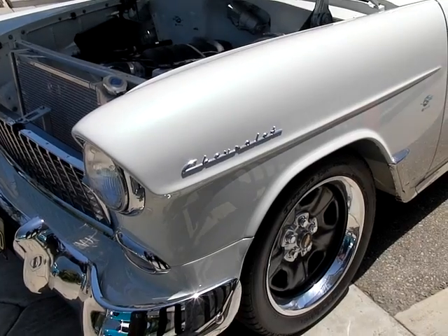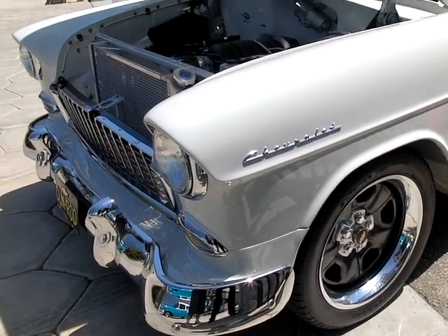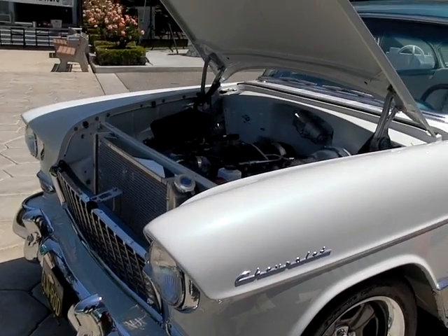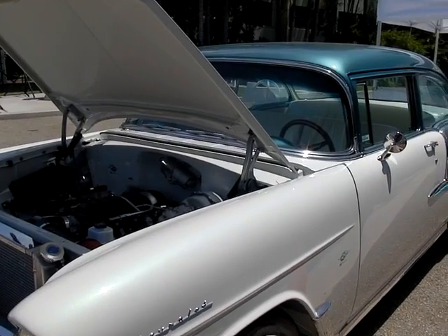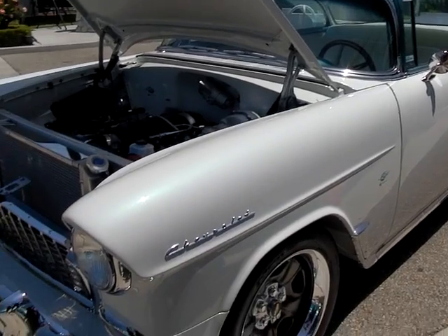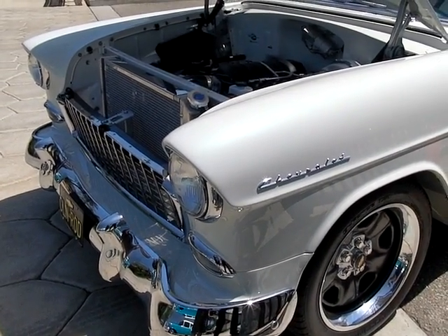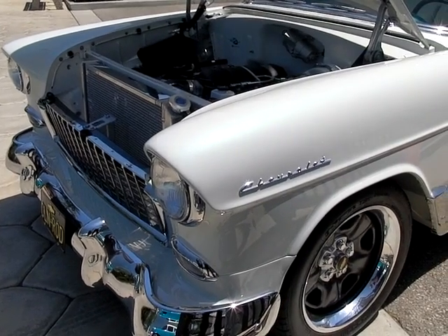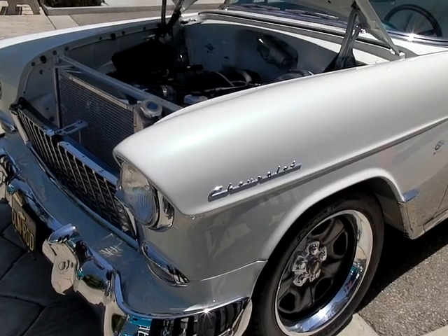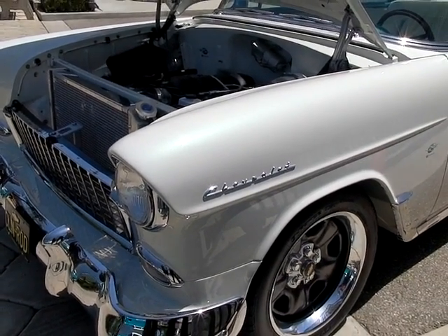Everything on this car is pretty much General Motors parts — the radiator and a couple of aftermarket parts aside. Most of it you can find on other donor cars. The rear end, for example, came out of an S10. The brakes, I believe, are late model Camaro. The steering box is still Chevrolet. Even the interior — some components there are from original fabrics and patterns they found back at the Heritage Center or in inventory.